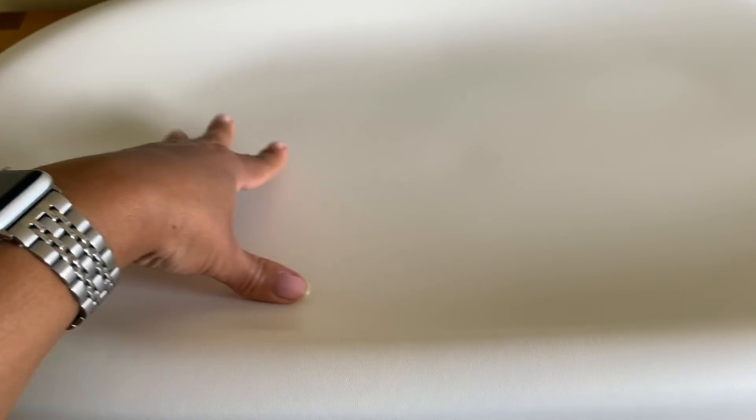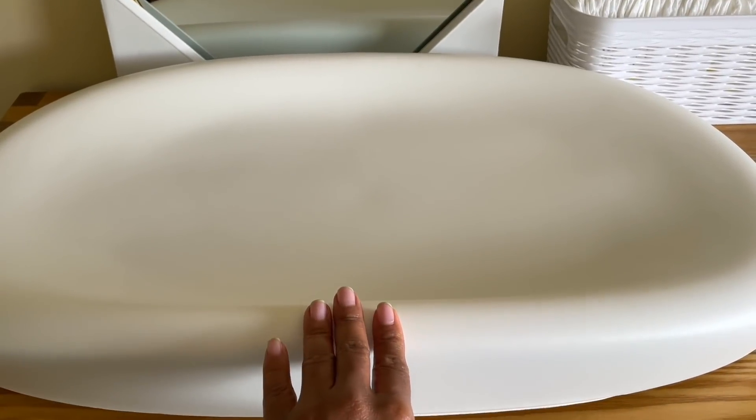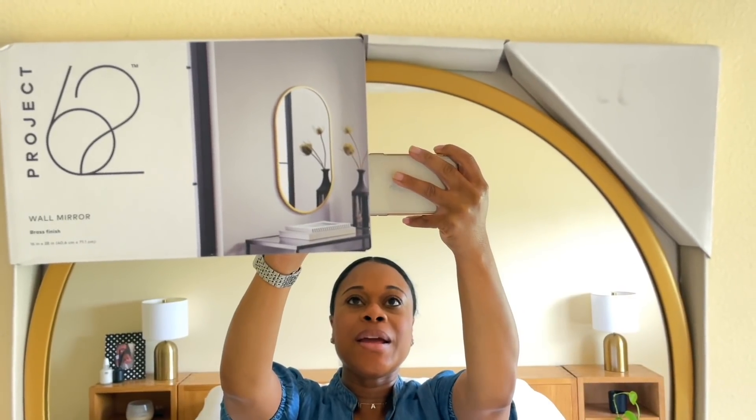Here is the changing pad — it is wipeable and very nice and soft, not hard, so if you were worried about that. I didn't put the little straps on yet; I'll set those aside for now. I may end up putting this back in plastic until it's closer to the baby coming home, just so it doesn't collect dust.